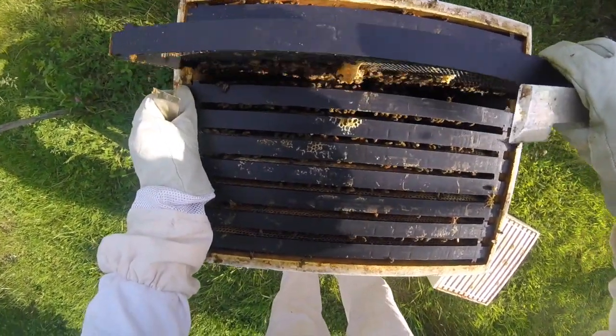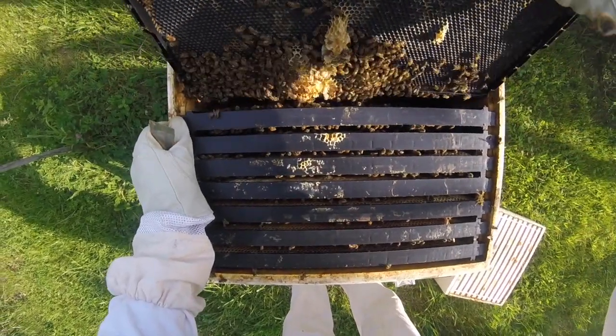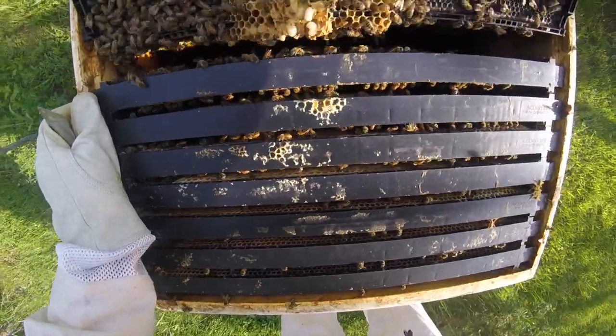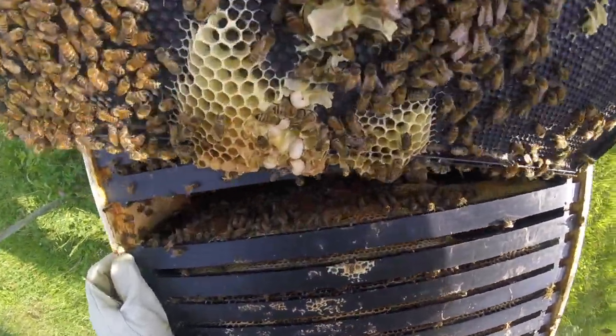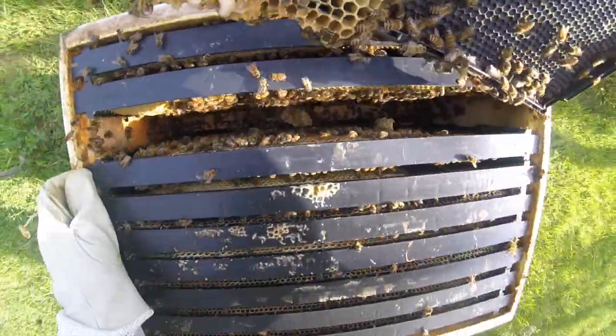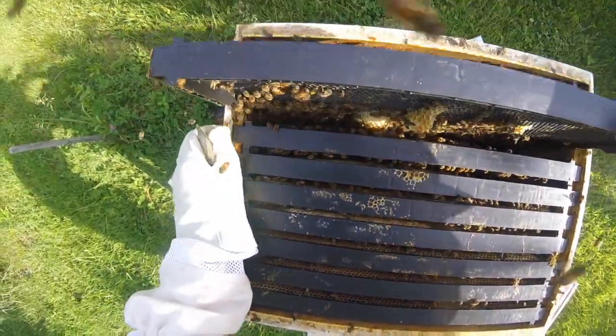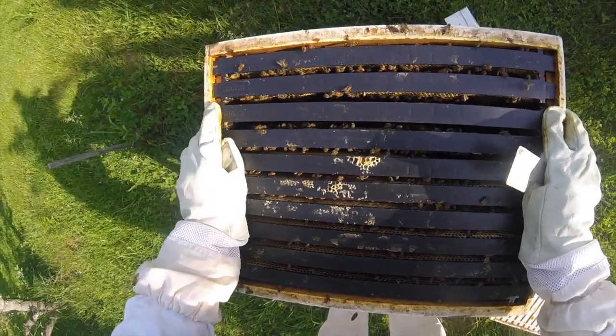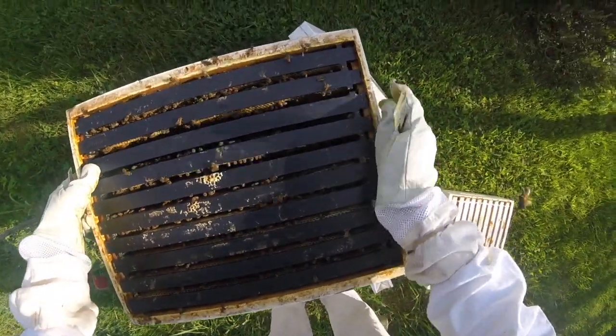I just want to see this here. We broke open a cell — there's your larva. Unfortunately broke that open. It's getting pretty full in there, so I think we're going to go ahead and put the honey medium on. Sorry guys — I broke open your cells down there. They'll fix it.